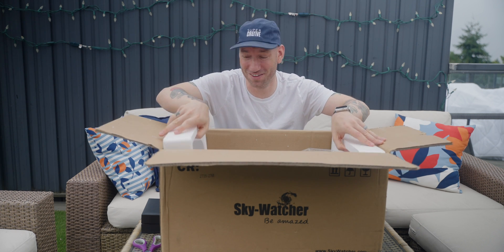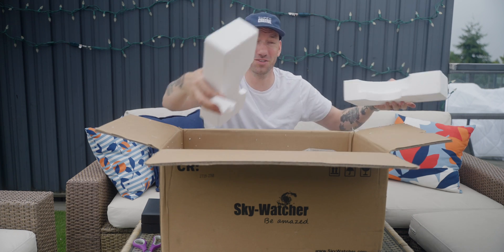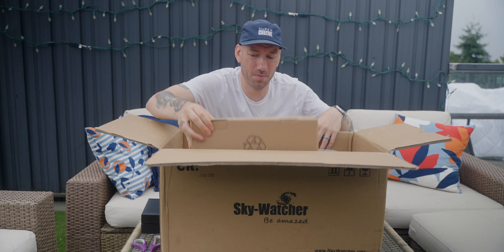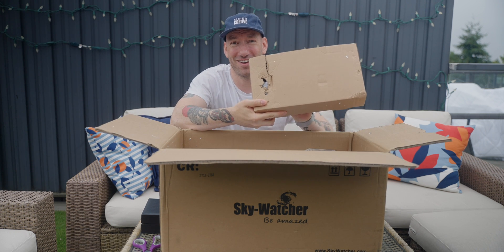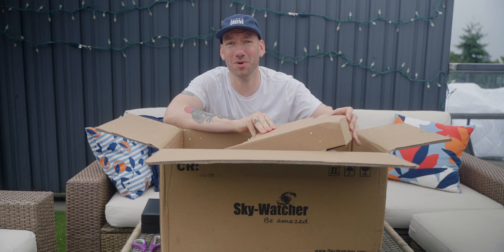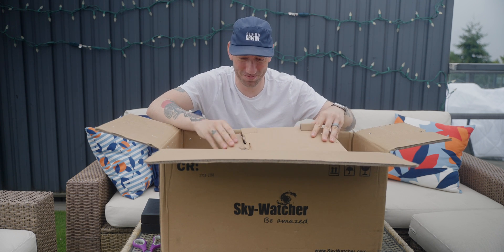Well, there's not a lot going on in here, so let's just get it out of the box. First up, a nicely battered box. Looks like someone played soccer with it in the UPS warehouse before it came to me.